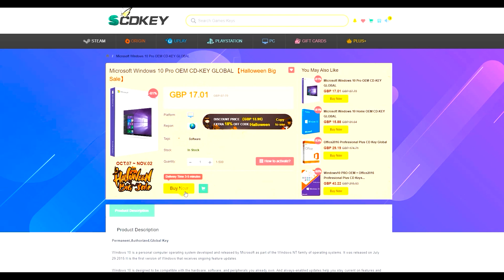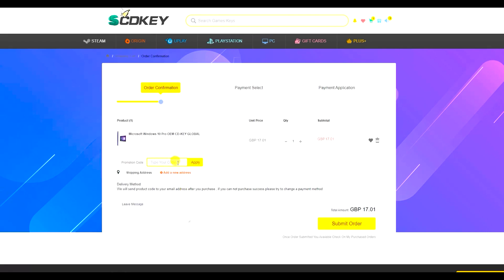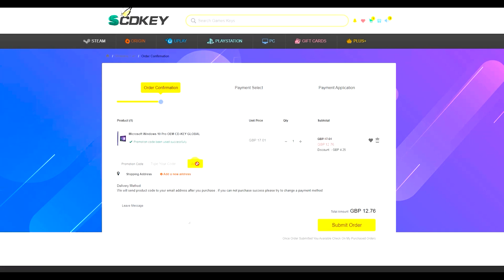So Microsoft Windows 10 Pro, for example, which is fully upgradable for free to Windows 11 if you want to do that — all you have to do is click buy now, enter the code CRT25 into the promotion code box, click apply and the UK price for example will drop from £17 all the way down to just £12.76, and you'll see similar discounts in other currencies as well.